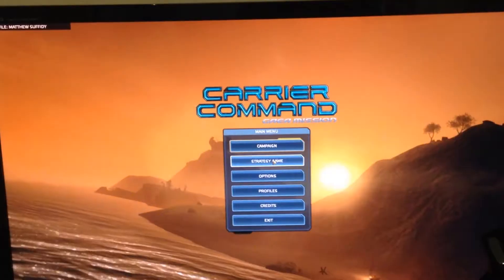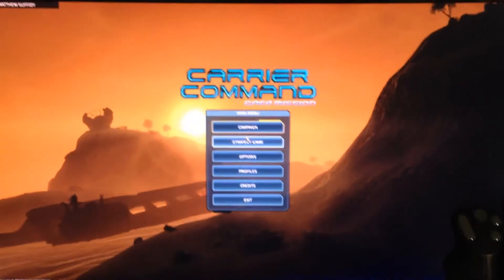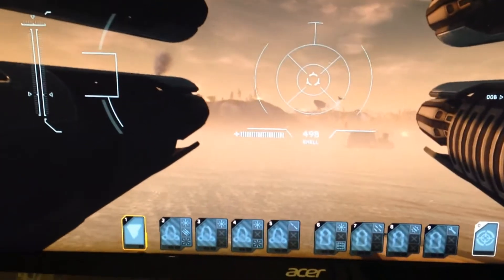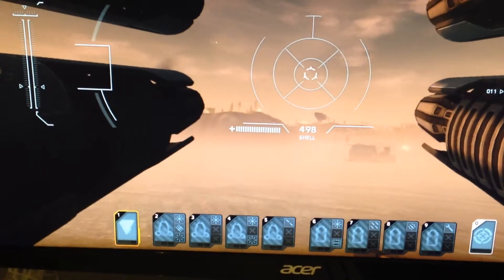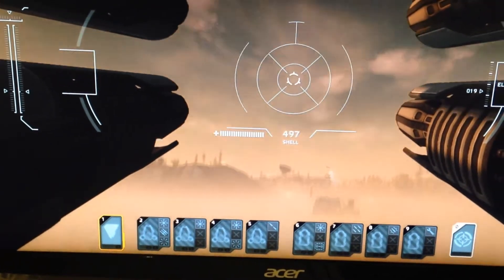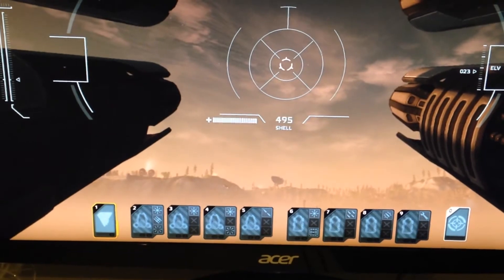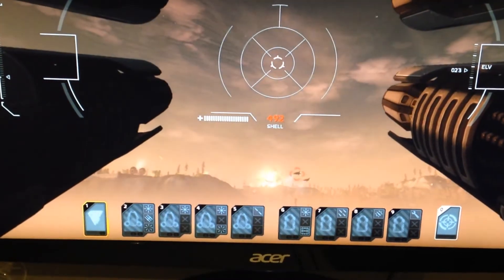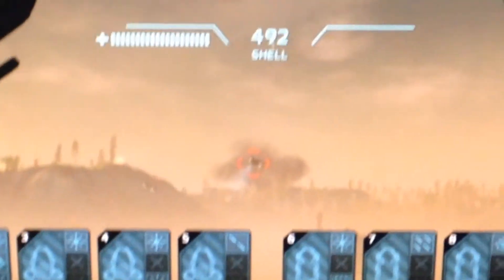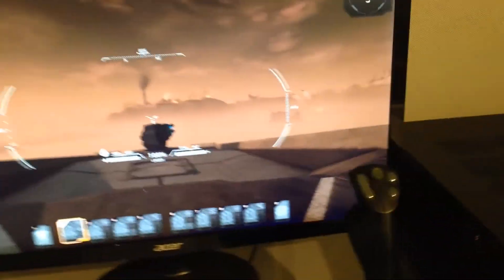That works fine. I love this Carrier Command game — it's just so good. I wound up inverting the y-axis because that's kind of the way these games play, and not having it inverted was driving me crazy.